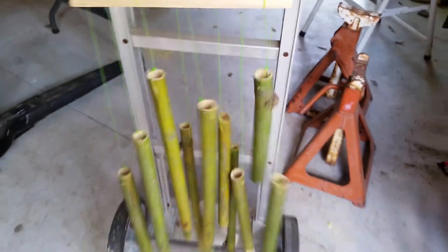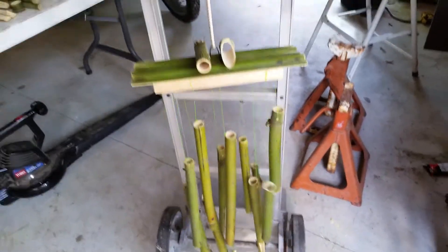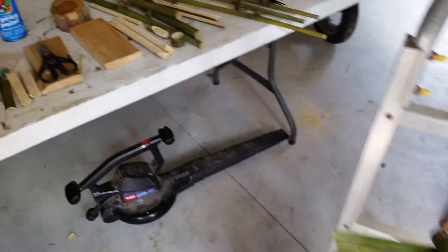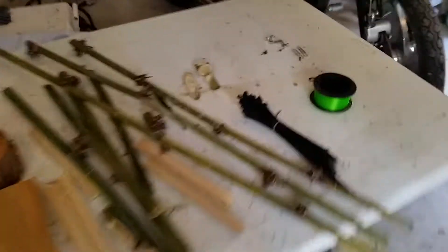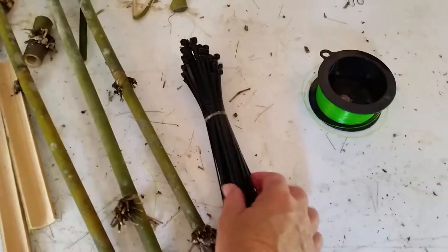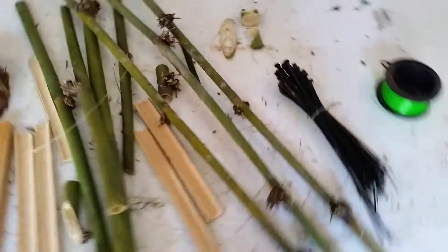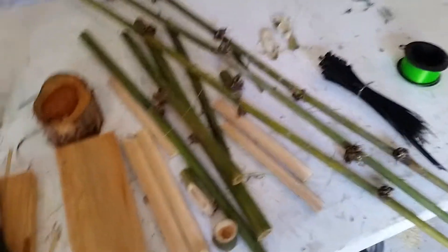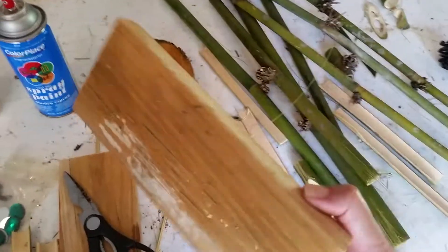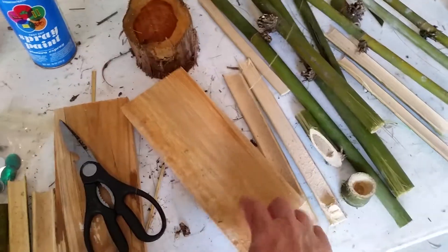This one is still drying. The only things you really need for this are a little bit of fishing string, snap ties, horse bamboo, and a piece of wood for the top. Then you just drill little holes.